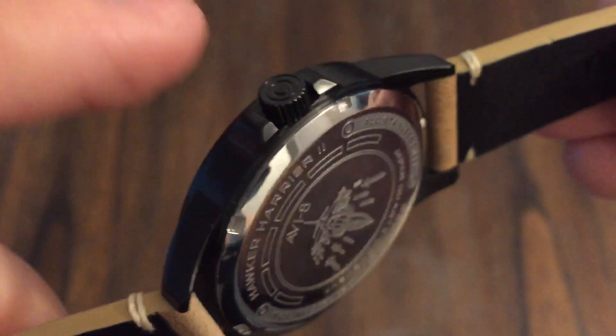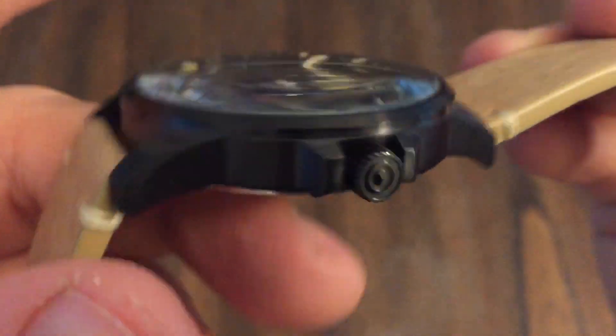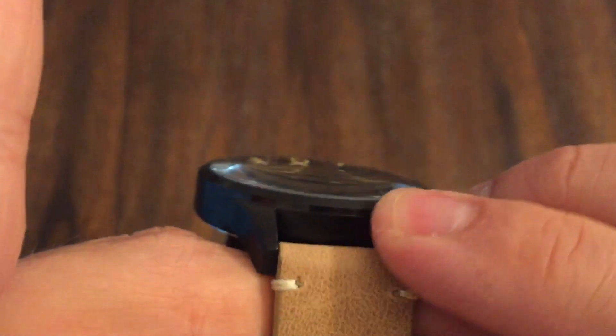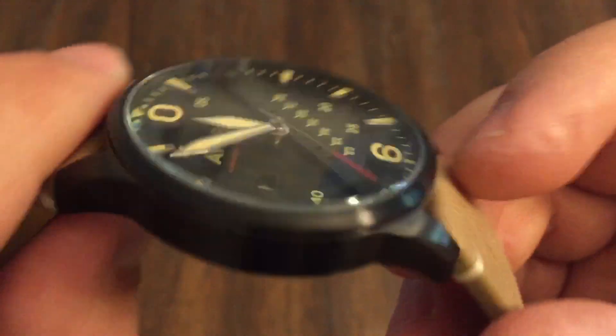Very nice attention to detail on everything. Looks like the sides are brushed, tops brushed, around the bezel all brushed, which is a nice touch. It's an aviation watch, so it's a tool watch.